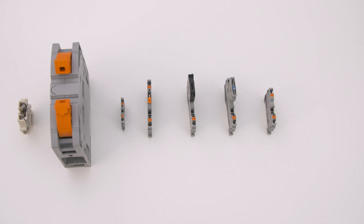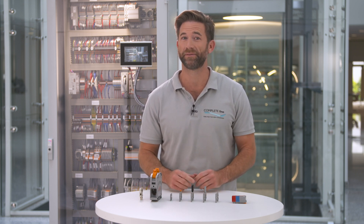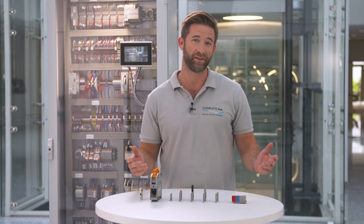You can choose between feed-through terminal blocks or distribution blocks. All of them look different and perform specifically, but nevertheless they have some things in common, like every family does.